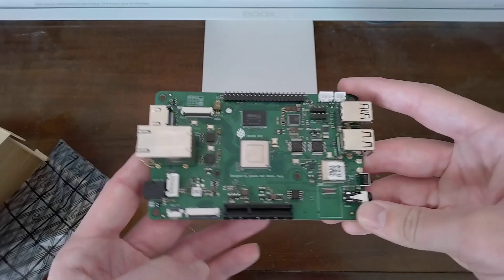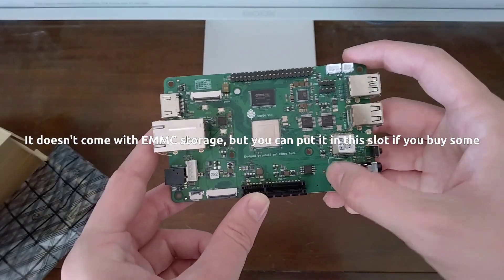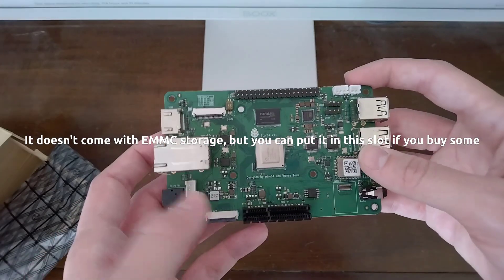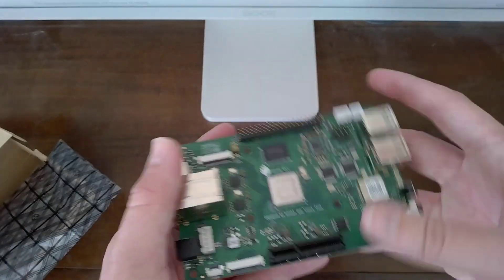So let's look at what you've got. You've got a PCIe port, GPIO pins, and the EMMC module here where you can put in extra storage. On the back you've got a micro SD card slot, which is again for more storage.